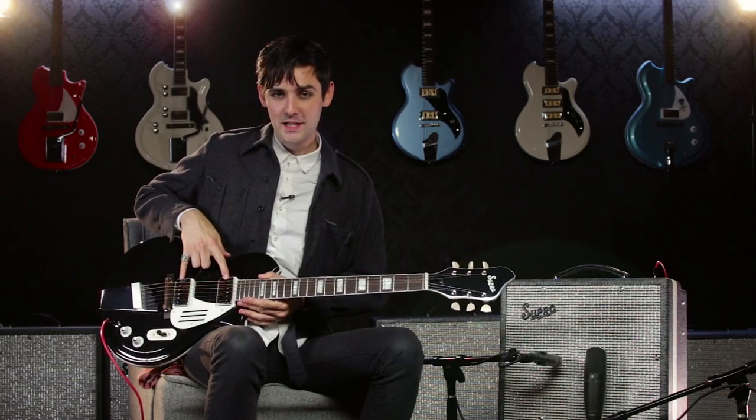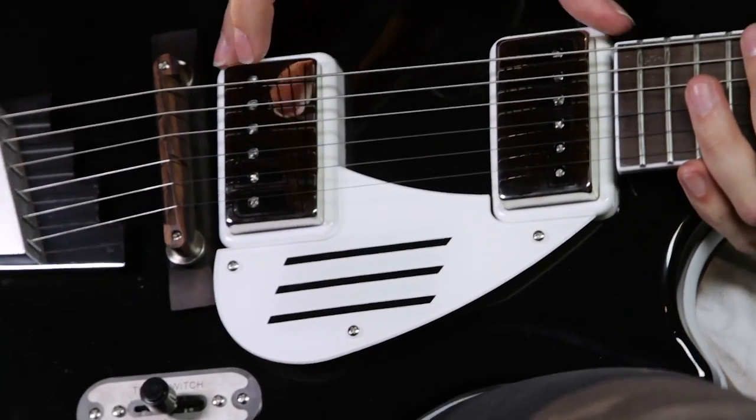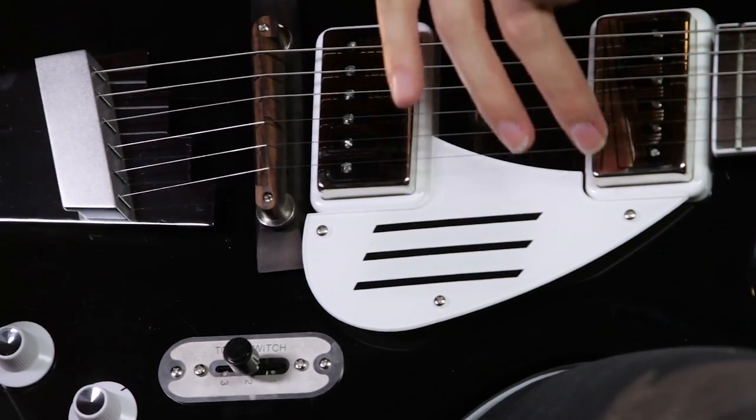I love how these pickups sound split. We're going to show you the middle position right now, which turns into a massive humbucker, because these are actually single coil pickups — really big ones. It's really swampy and really dark.